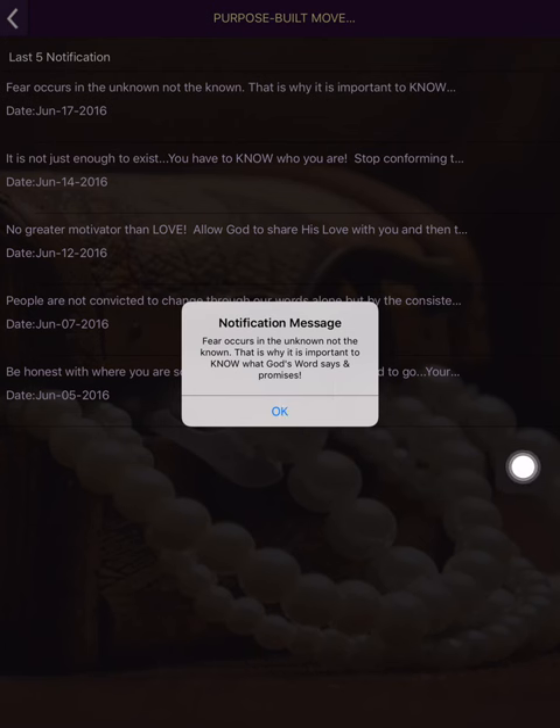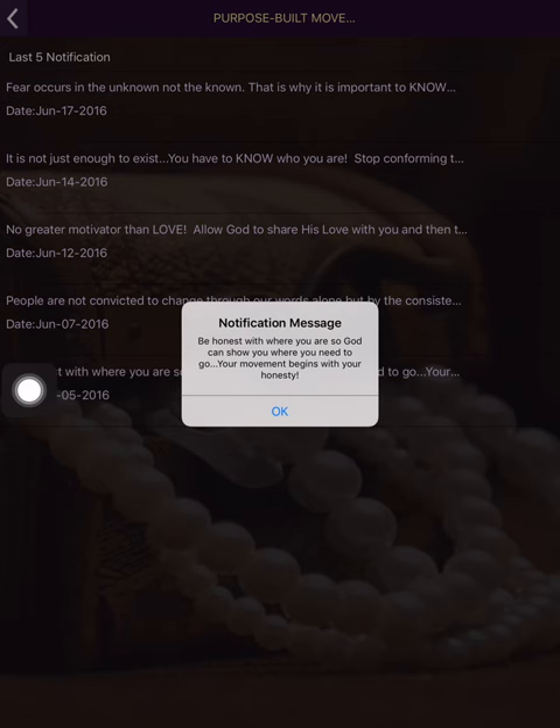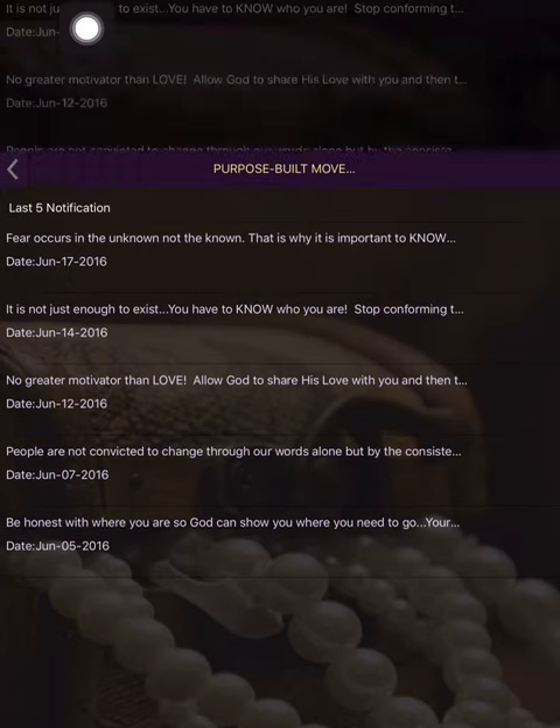All you have to do is press OK after you read it. I think it shows the last five, so you can see the last few push notifications. Then you go back.